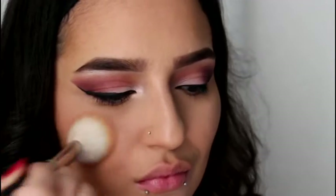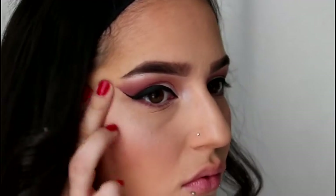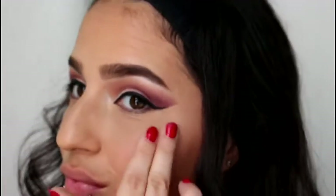The brush that I'm using is a double-ended stippling brush which is also from Primark, this was €2.50. My absolute favorite blusher in the world is by MAC, it's called Desert Rose, and I'm applying that to the apples of my cheeks. Taking this super pigmented white shimmery color that's in that same contour palette, I'm just going to pat that onto the tops of my cheeks.